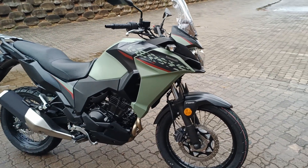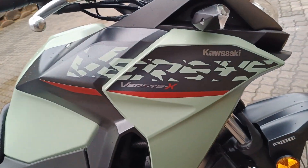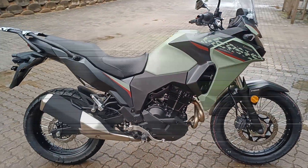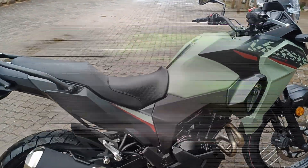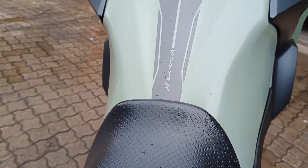Ladies and gentlemen, the newest Kawasaki Versys 300X — the most underrated mid-range adventure bike. Packs a punch, let me tell you, with the same 40 horsepower parallel twin engine as its brother, the Sporting Ninja 300. This bike clocks out just under 160 kph.